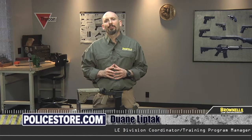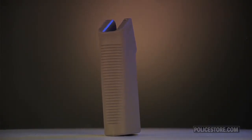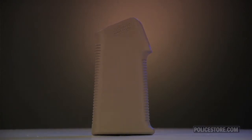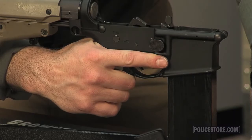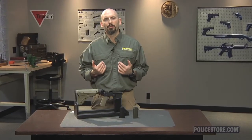The Moe K grip is another addition to the Magpul Moe line designed to add some versatility to your choice in grips. The Moe K is purpose designed to be a more compact, more vertical addition to the Moe line, aimed at being perfectly suited for shorter PDW type AR platforms and AR pistols where the more upright grip angle increases comfort and ergonomics on short stock platforms that are closer to the shooter's shoulder.